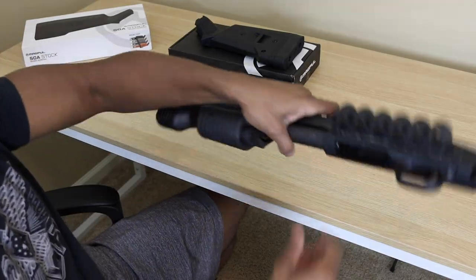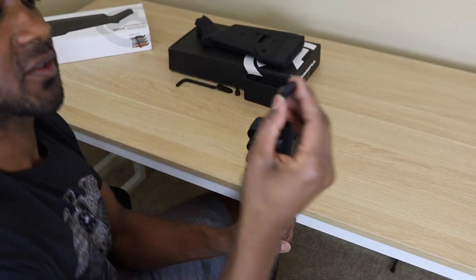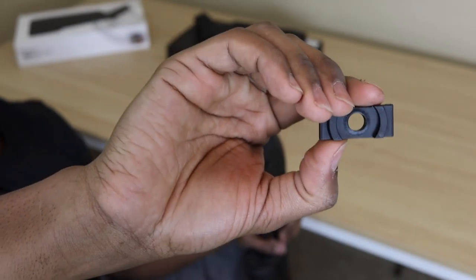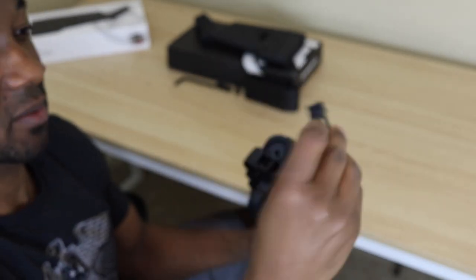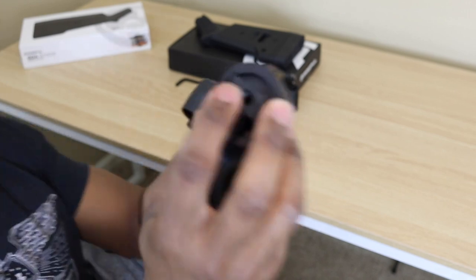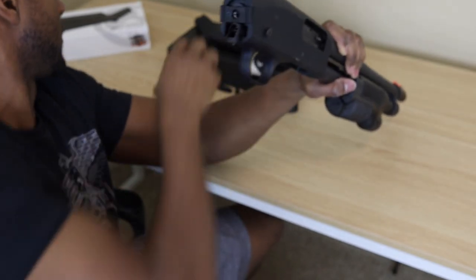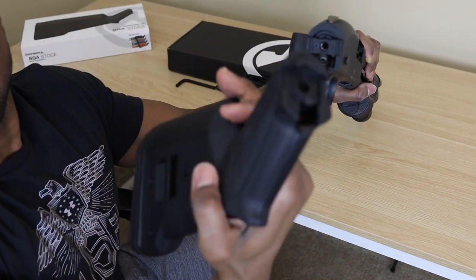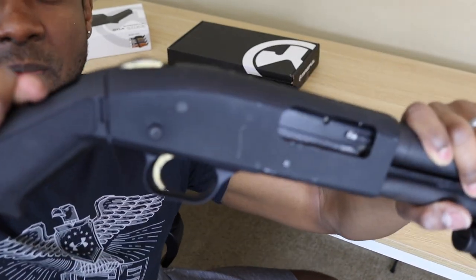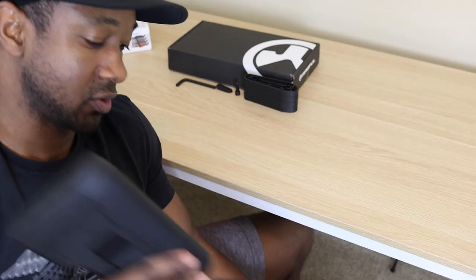Once the original stock is off you can see there are threads there. We're gonna take this adapter piece — it doesn't matter which way up or down — the flat side with the concentric circles faces you. You put it right there and it just slips on, pressed in the middle where the threads go. Then you take your stock and join the two pieces together based on the geometry — like so.